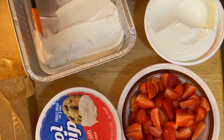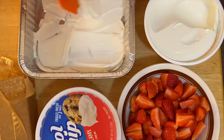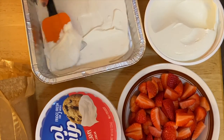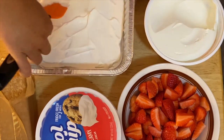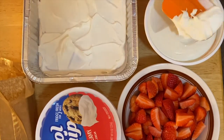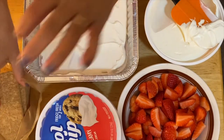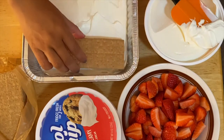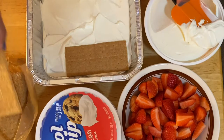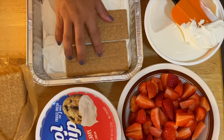Beautiful — isn't that pretty good, guys? So that's the base of our pan. Next I'm going to add our graham crackers, just like so. We'll just line them up.